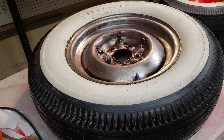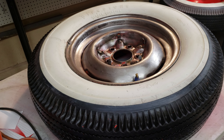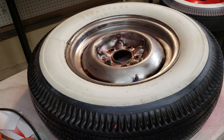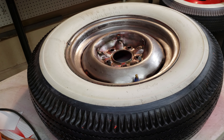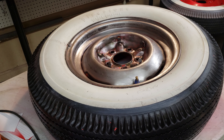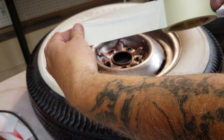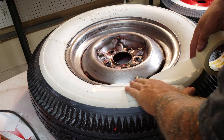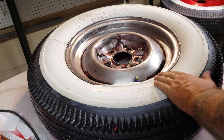Hey guys, if you ever wanted to spray paint your wheels but you didn't want to take the tires off, and you were worried about how you're going to spray the wheel and get the lip but not get overspray all over the tires — I'm going to show you a really cool quick tip. It really helps if you've got some thick masking tape, and you'll see what I'm doing.